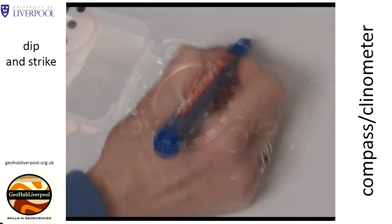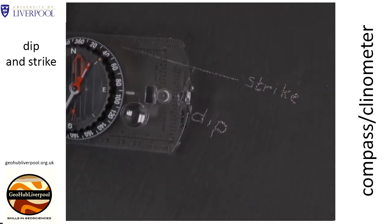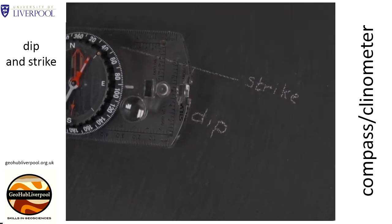Record the reading in your field notebook. We are now going to measure the amount of dip, so we need to use the compass clinometer as a clinometer.